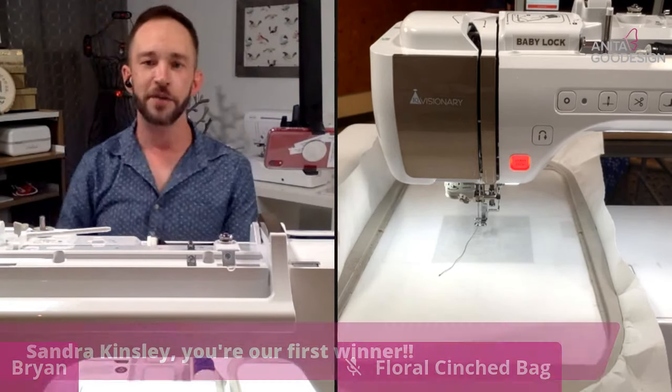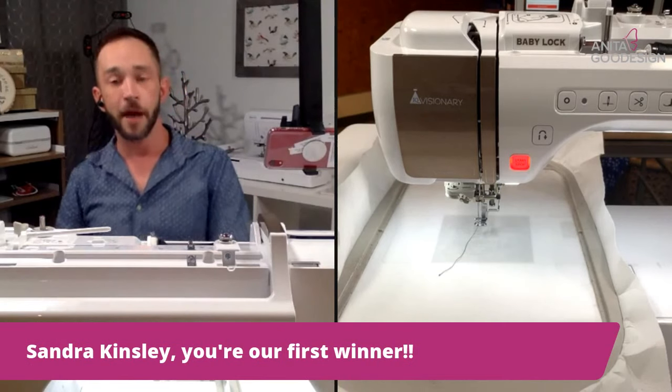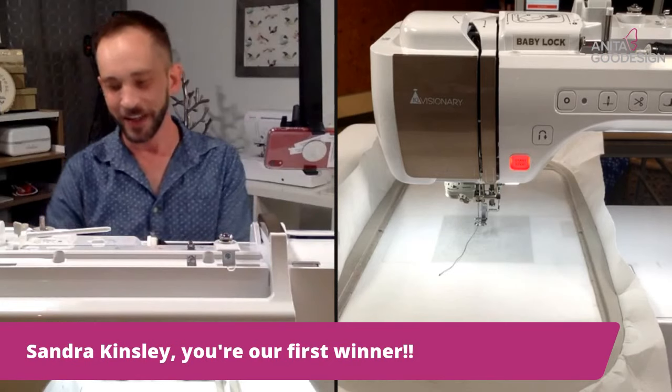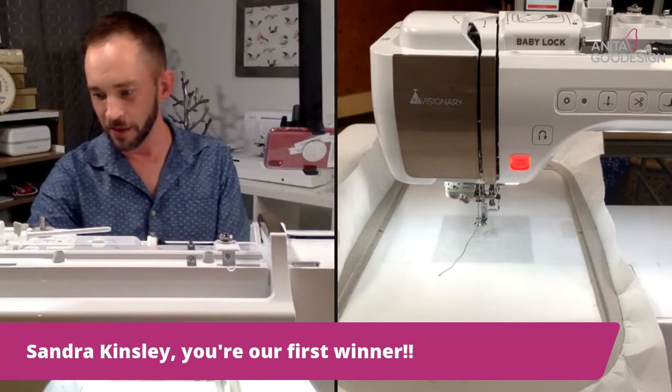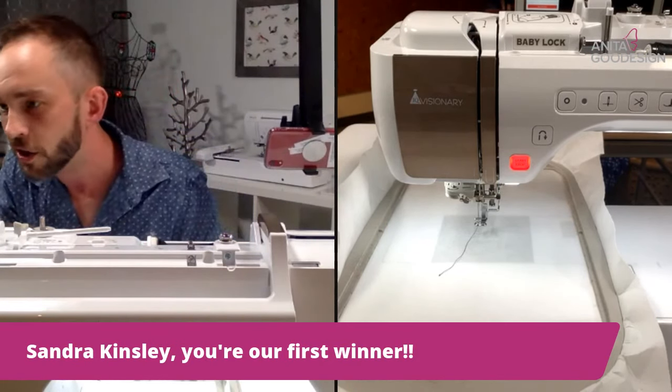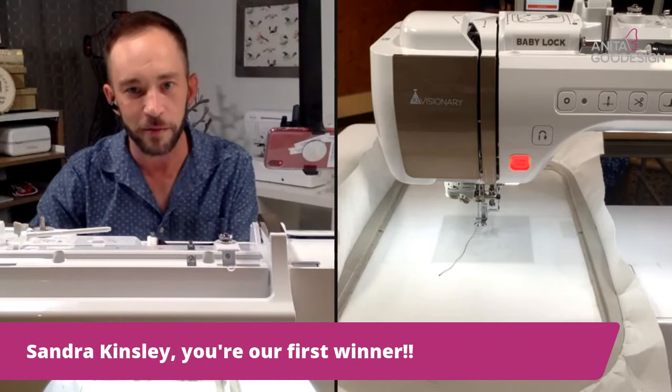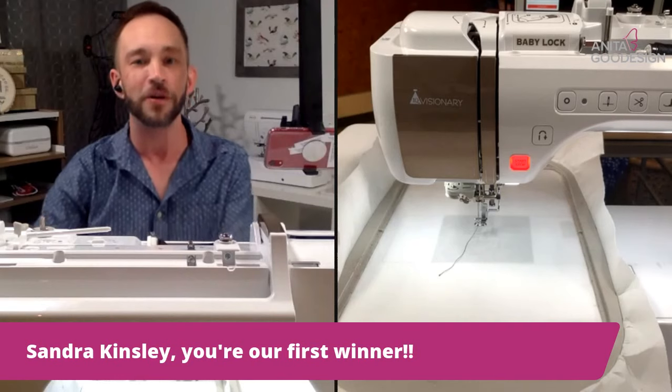Sandra Kinsley — Sondra or Sandra, however you pronounce it — congratulations, you are our first winner! We'll get that Christmas Plant Cozy on out to you.